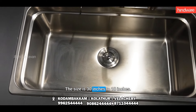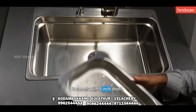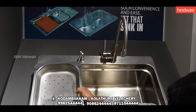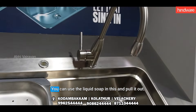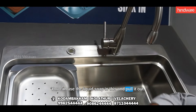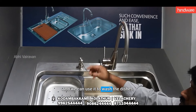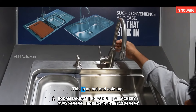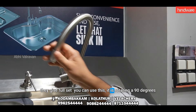If you want to use a size, you can use a 50-50 inch depth. You can use a vegetable washer. You can use a soap dispenser. You can use a soft department, and you can use a soft part inside.